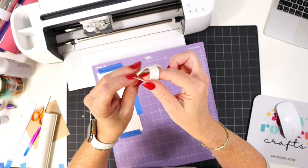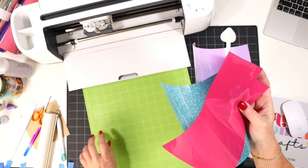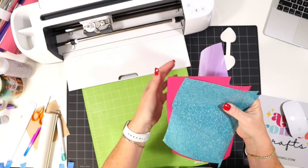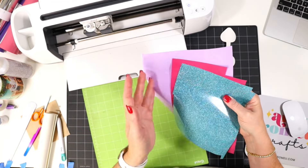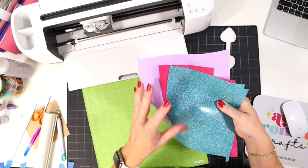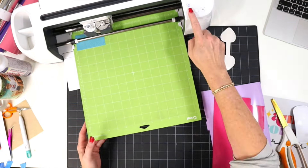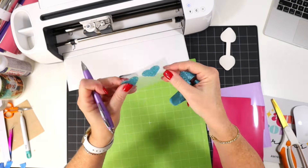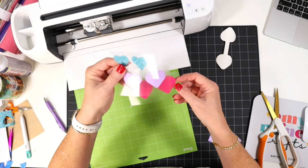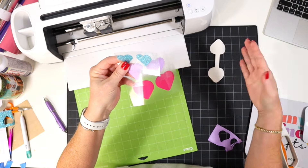Now let's cut out the heat transfer vinyl mats. I have scraps in my vinyl scrap container and a green standard grip cutting mat. I'm using three layers of heat transfer vinyl, with glitter on top so I'm not layering other HTV on top of glitter — this helps the vinyl layers last longer. I'll cut and weed all three heat transfer vinyl layers, then show you how to press and glue the keychain.